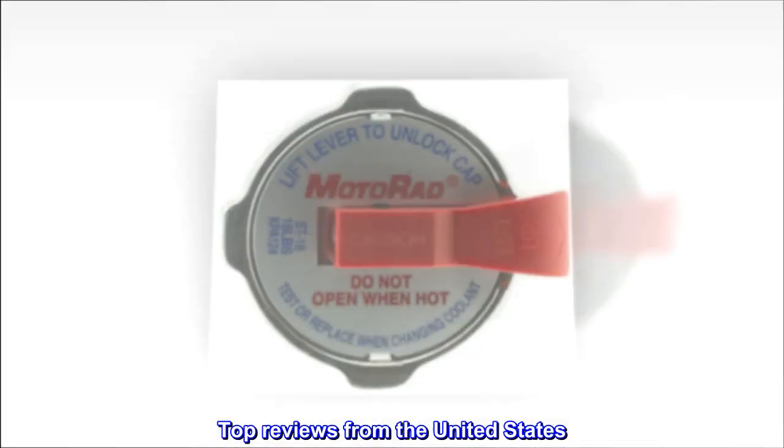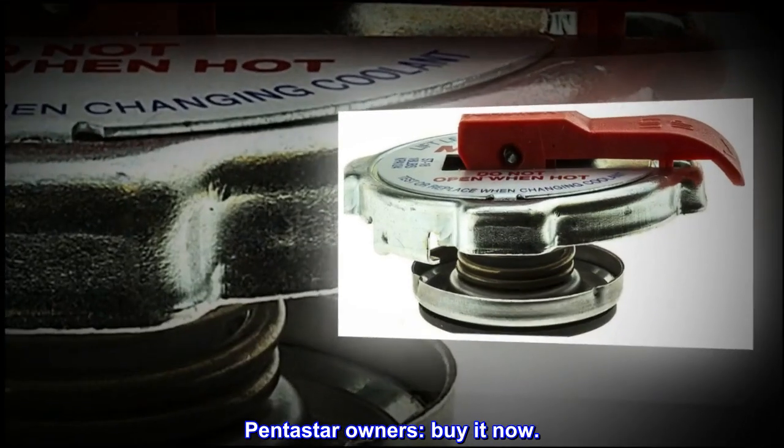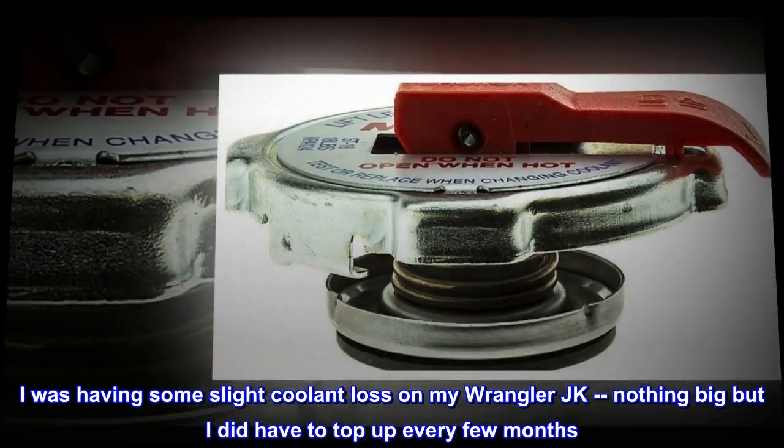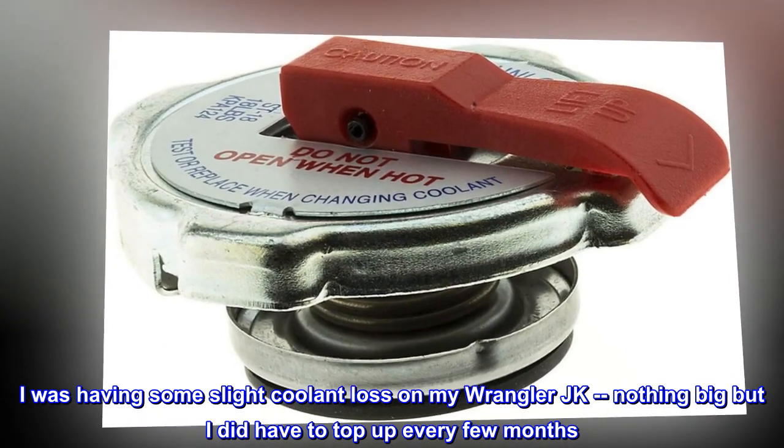Top reviews from the United States. Pentastar owners, buy it now. I was having some slight coolant loss on my Wrangler JK — nothing big, but I did have to top up every few months.